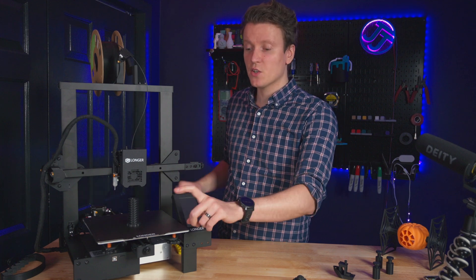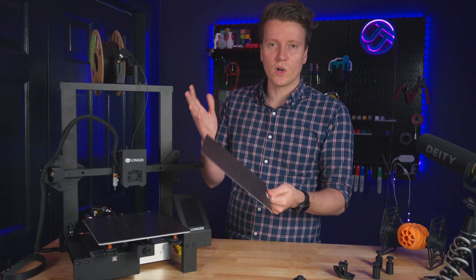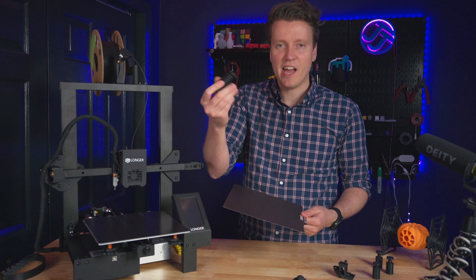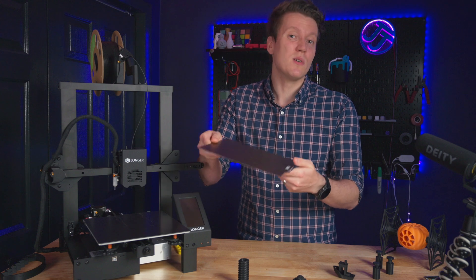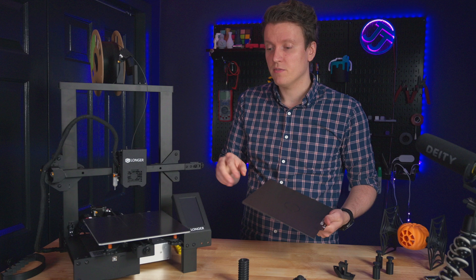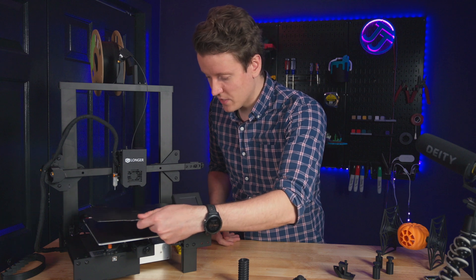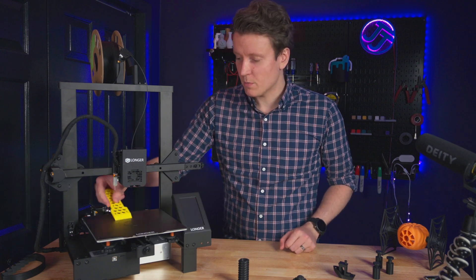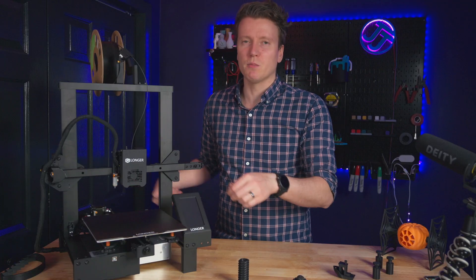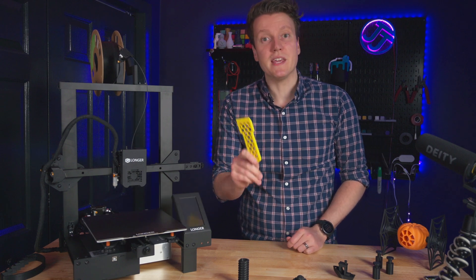The third big headlining feature is this spring steel PEI coated build plate. PEI coated sheets just work well — after it cools down, prints just slide right off. Works amazing. And it is flexible, so if you had a larger print that was sticking a little bit more, you flex it and it'll pop right off. It's also magnetic, so you can use any other magnetic spring steel plates with any surface you want. I also printed a scraper to scrape up these parts — a printed scraper won't damage the build plate. It came with a metal one, but I'd recommend printing a plastic one so you're not going to damage that PEI coating.